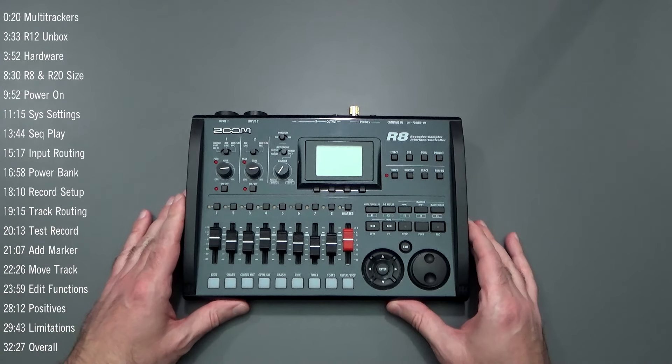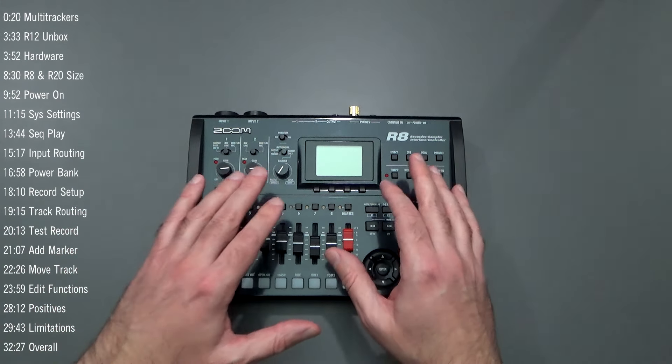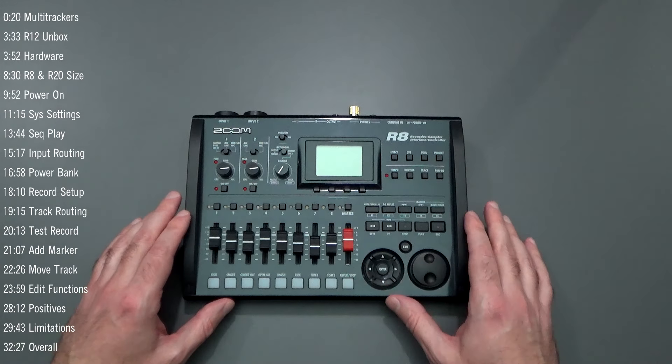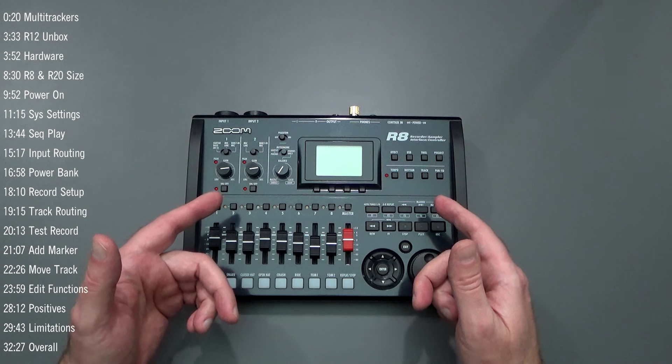The Zoom R8 has been a workhorse for me. It has eight tracks, two inputs, onboard effects, and a sequencer that you can use to build in your own rhythm sections and drum patterns. This thing has worked very well for me.